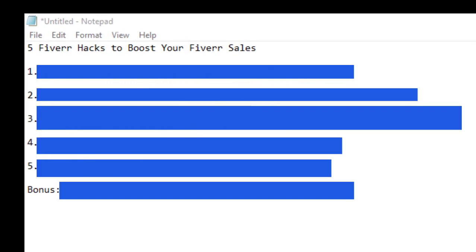In this video, I will be revealing five awesome Fiverr hacks that can boost your Fiverr gigs. This is the first hack, the second hack, the third hack, the fourth hack, the fifth hack, and I also have a bonus hack for you.